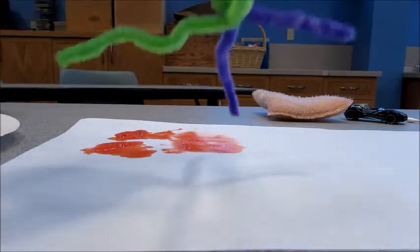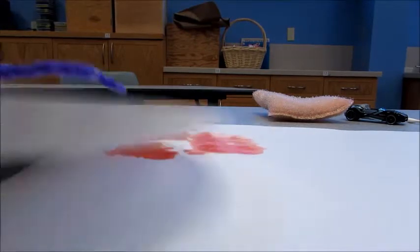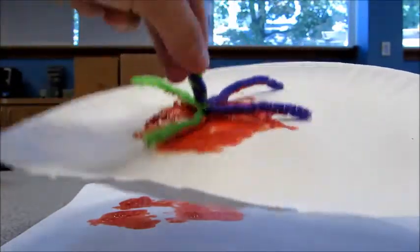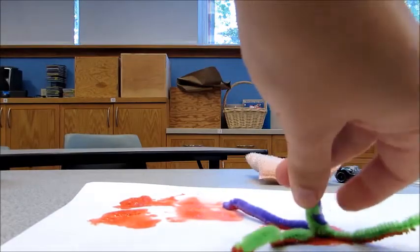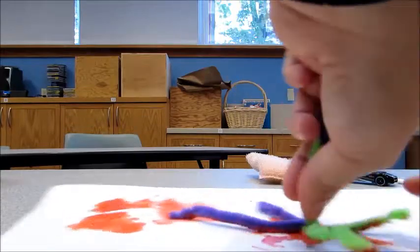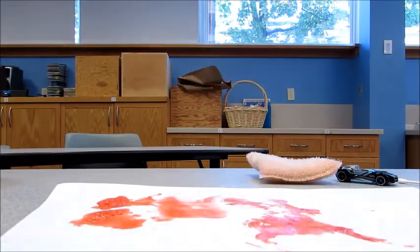Next, we have our pipe cleaners. Same as with the balloon, you can just dip it in the paint. Make sure you move it around just like the balloon, and then just drop it. Spinning it kind of works the coolest — sometimes you have to press down. It makes really cool circles.